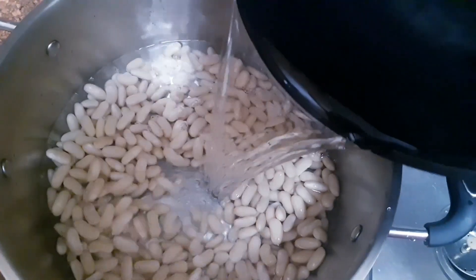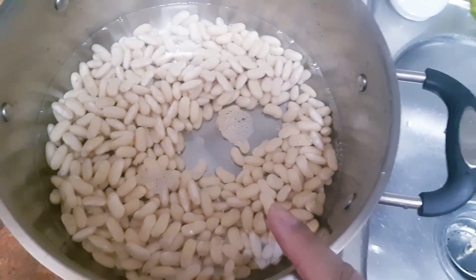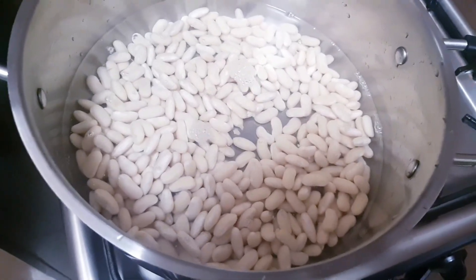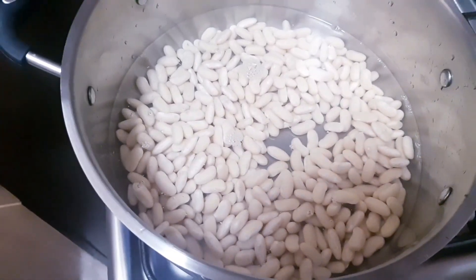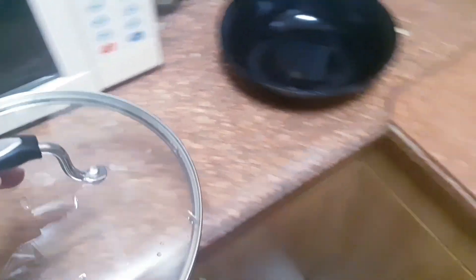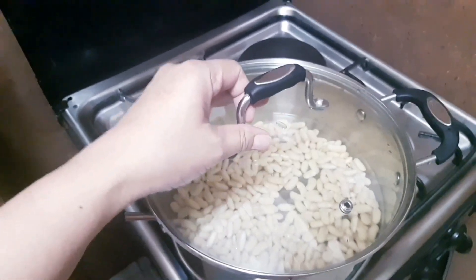We need clean water to cover the beans. Let me bring this to the stove. You have to boil this for four to five hours, but you have to check time to time. If the water is almost gone, you have to add another cup or more of water — it's up to you how much water you add. Let's bring this to a boil and cover it.